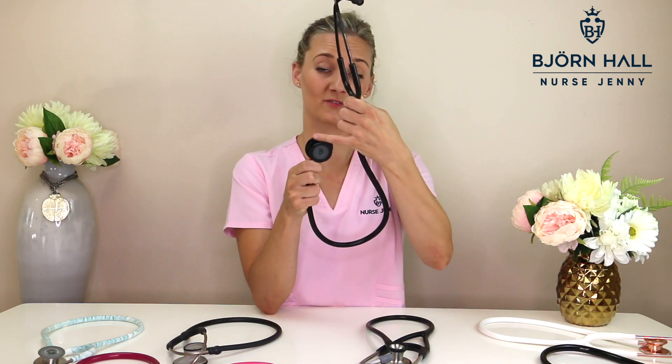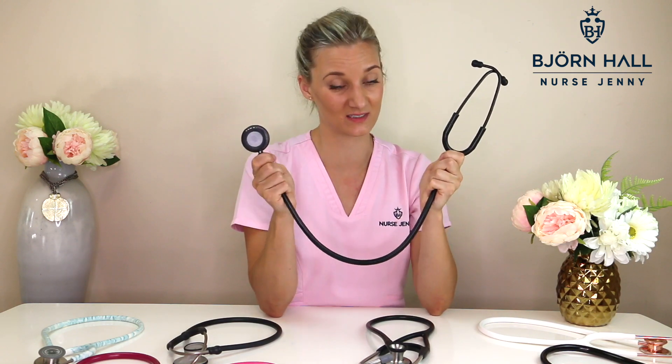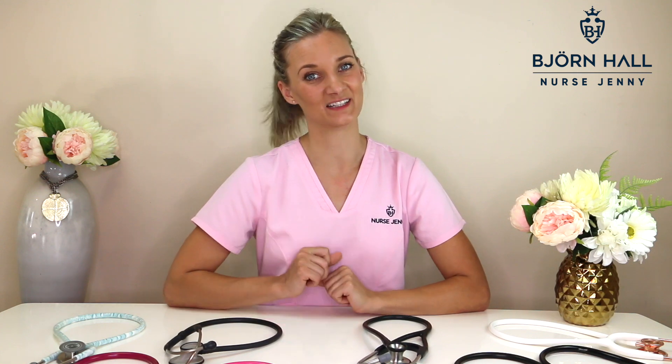A little tip when you first buy your stethoscope: differentiate it. Buy something that makes it stand out — you can get charm rings, engrave your name on the chest piece, or get a name tag so that your stethoscope stands out and someone doesn't pick it up and walk off with it. If there's a brand I haven't mentioned, comment below so I can review it. If this video helped you decide, let me know in the comments so it can help other nursing students too. Thank you so much for watching, and congratulations if you've just gotten accepted into nursing school — I'll see you on the next video, and remember as always, listen with your heart.